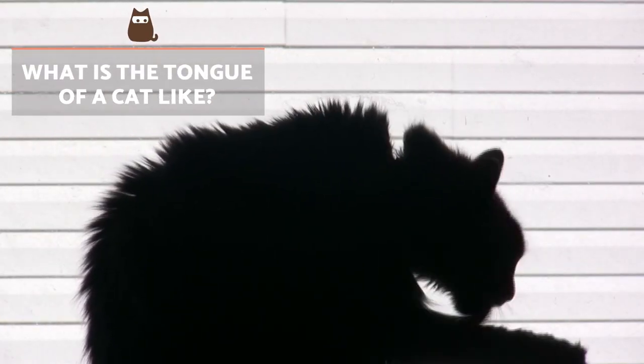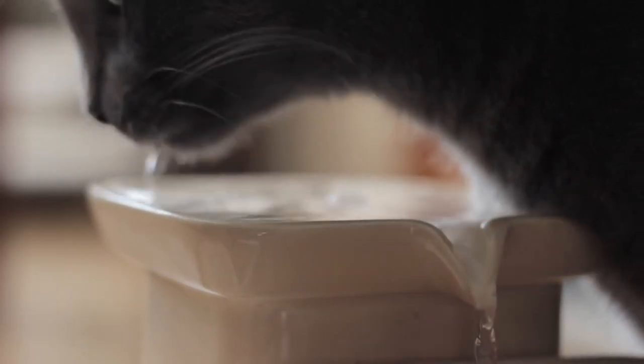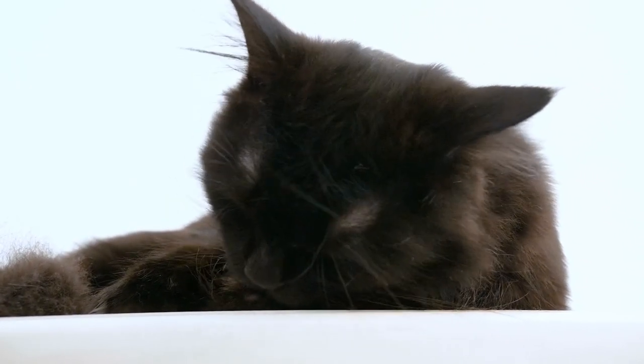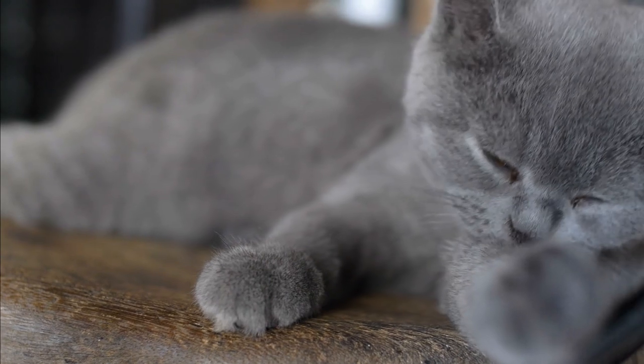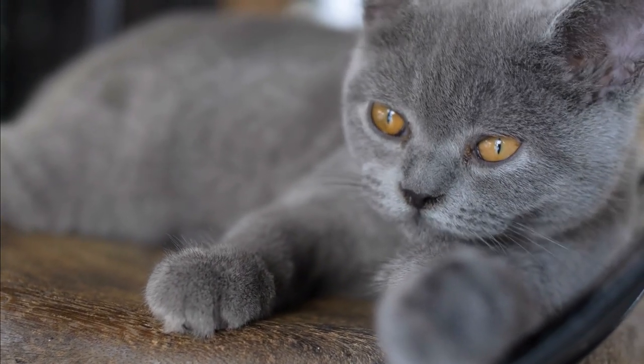What is the tongue of a cat like? Cats have a layer of prickly tissue on their tongue that gives it this feeling of roughness. Sometimes it even feels like we are being sanded down when they lick us. This is due to conical papillae, small protuberances made up of keratin, a substance that also makes up nails and hair.